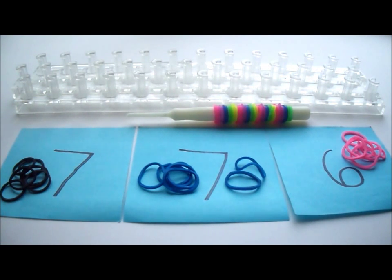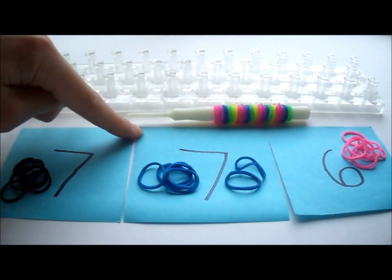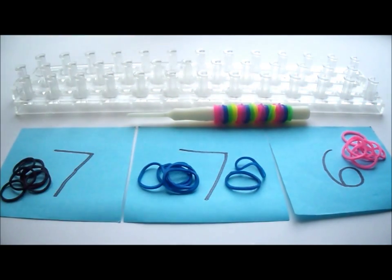The things you will need are any type of loom, your pick tool, 7 black rubber bands, 7 blue rubber bands, and 6 pink rubber bands. You can use any color that you want.